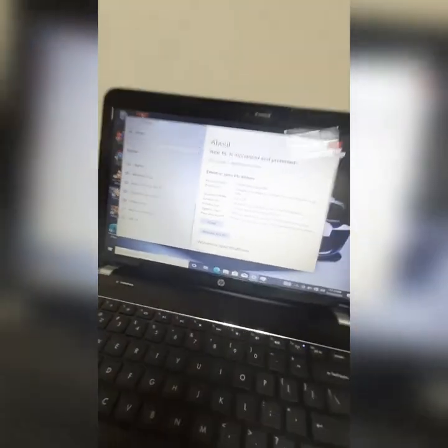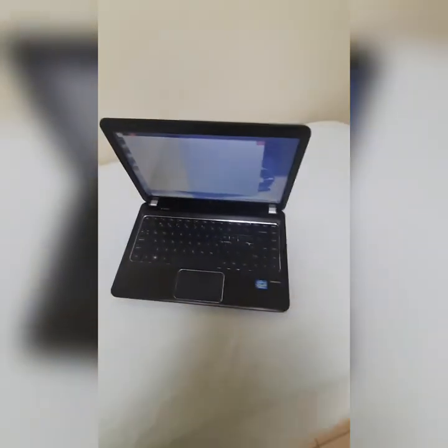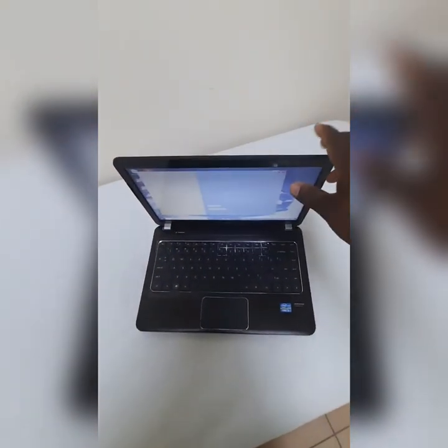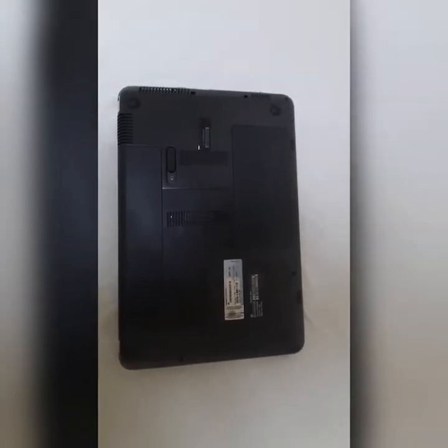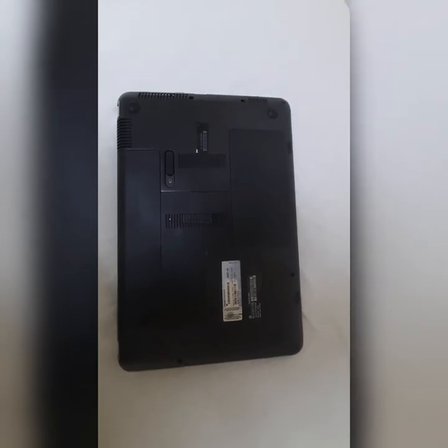This laptop is going for around 30,000 dollars. Here it is again — pretty good condition. And yes, you are getting the original HP charger with it.